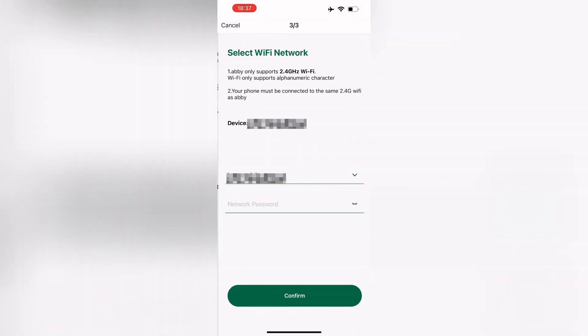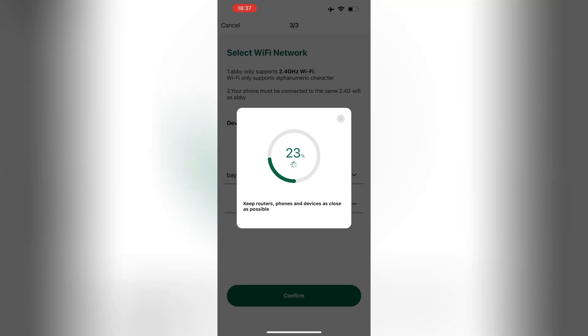Start by tapping 'add device.' Your app will then begin scanning. Please wait for the app to locate your device and then tap the add button.